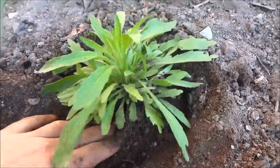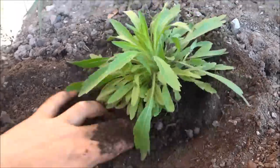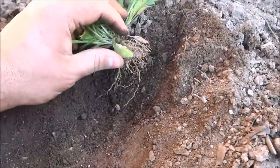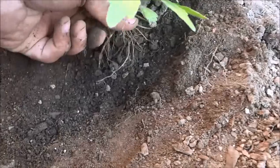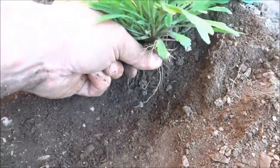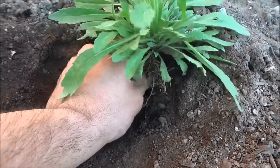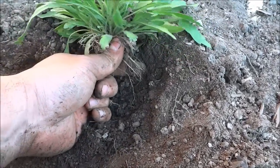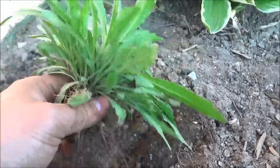Continue digging down around the center of the weed like that, and once you get down far enough — three to four inches give or take — you're going to want to grab the center root. As you can see I've pulled out all these roots while digging, but there's still one big center root. I have a hold of it right here and I'm going to slowly but surely pull it out just like that. I pulled out the center root and there's just one little root left, so I'm just going to get that out of there just like that.